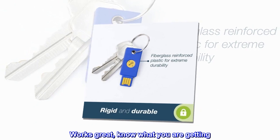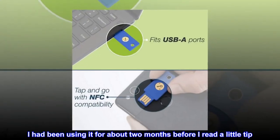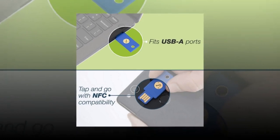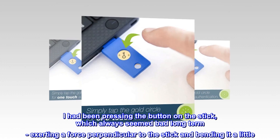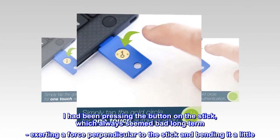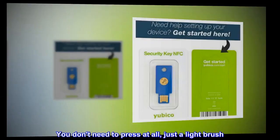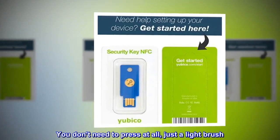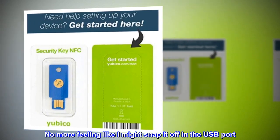Works great — know what you are getting. I had been using it for about two months before I read a little tip. I had been pressing the button on the stick, which always seemed bad long-term, exerting a force perpendicular to the stick and bending it a little. You don't need to press at all, just a light brush.